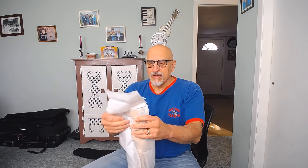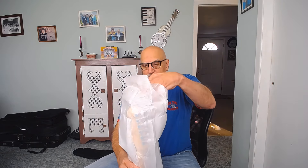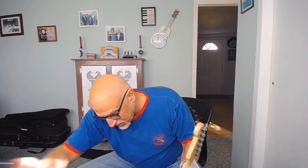Right out of the chute — this is not a large headstock. That's not good, because the picture clearly showed a guitar with a large headstock.